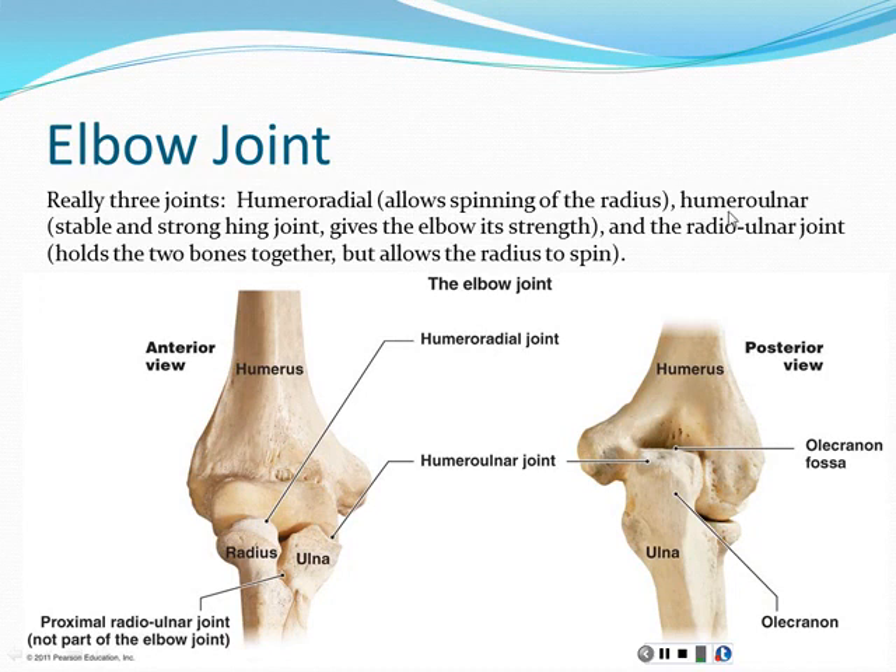The humeral-ulnar joint has very little mobility except in its one direction, because the olecranon of the ulna literally fits around the trochlea of the humerus — you'll get to see that in lab next week. The elbow joint is really three joints in one because we have three different bones: the humerus, the radius, and the ulna. The humeral-radial joint is unique in the body because it's a joint that allows rotation alone.